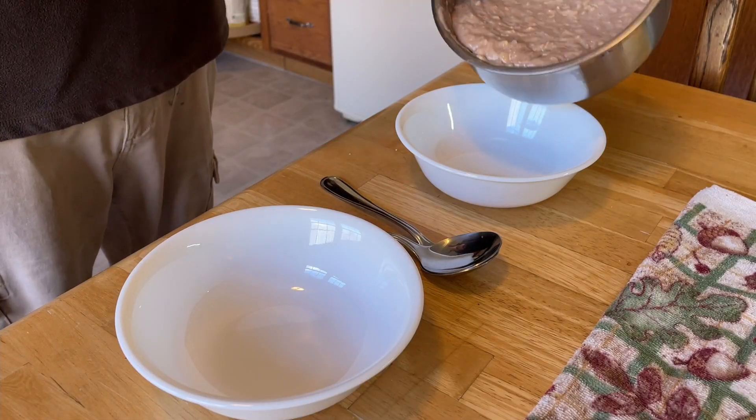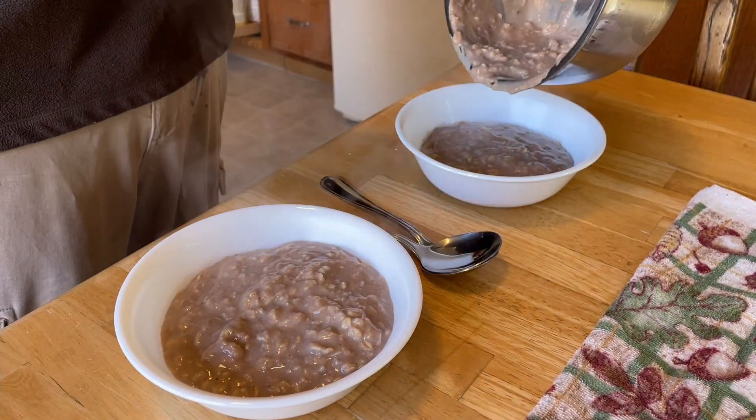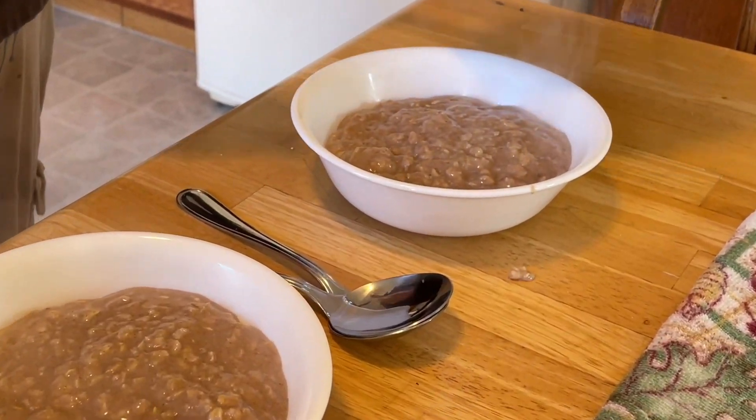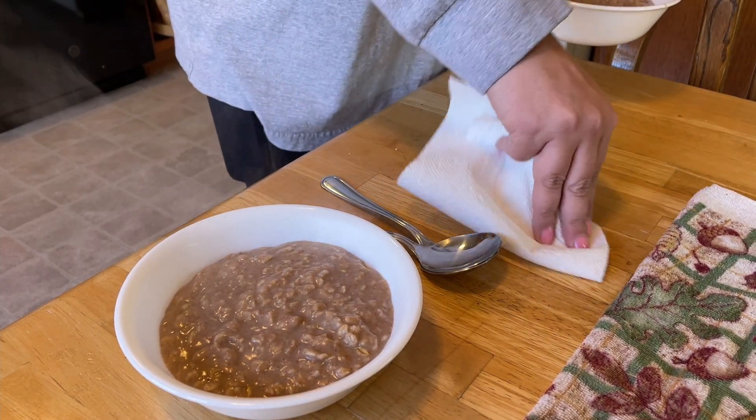I'm going to transfer that to a couple of bowls and we're going to enjoy some breakfast. — You dropped some. — Did I? — Yeah. — Well, there you have it. It's all ready to go. Thanks to my wife for cleaning up the little spill.